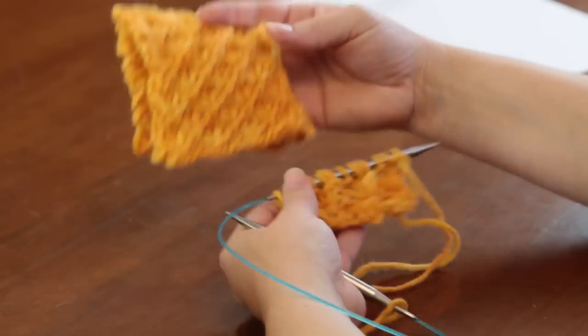And this will be what you end up with. Thanks for doing the daisy stitch with me.